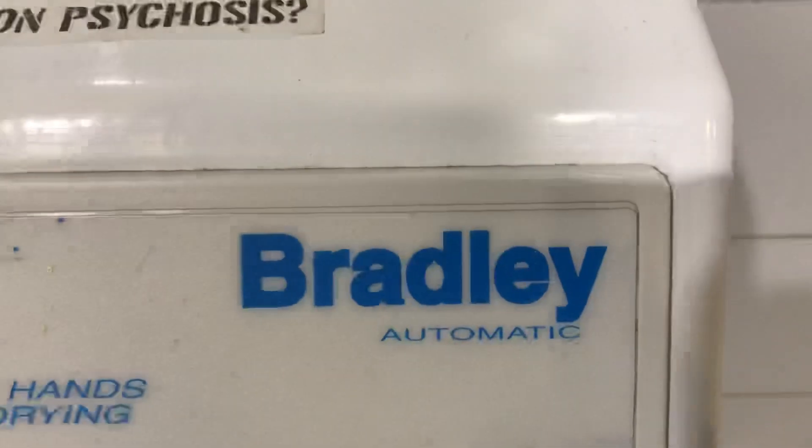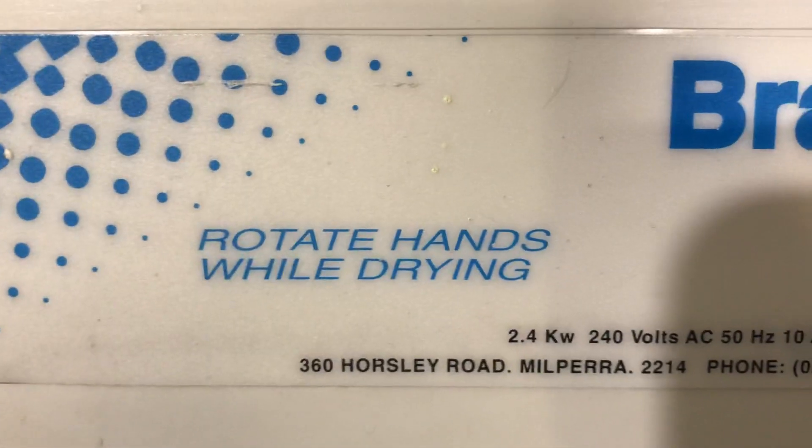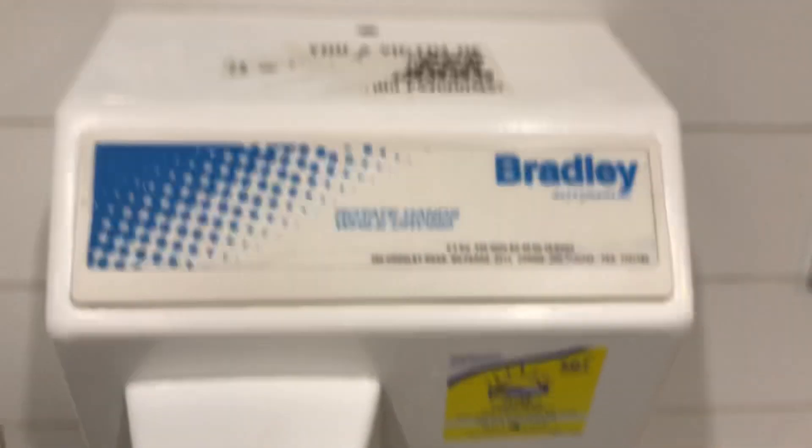So it says Bradley right there, as you can see, and there it says Rotate Hands — that's the instructions for how to use it, right there. And there's what it looks like underneath.